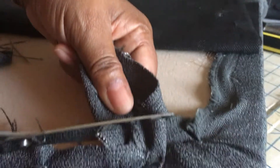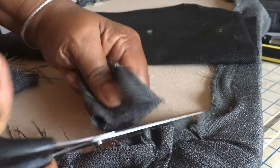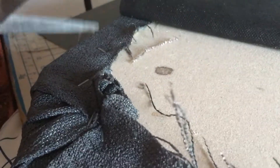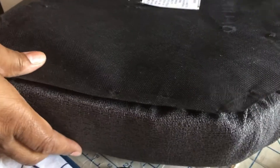Now I take my scissors and cut off any excess fabric, because you don't want all that bulky extra fabric hanging around. So I trim the edges. And now I will fold the liner back onto the fabric and staple it.